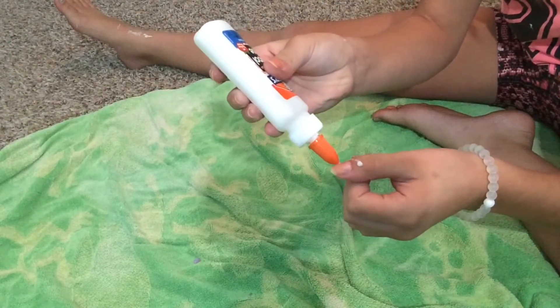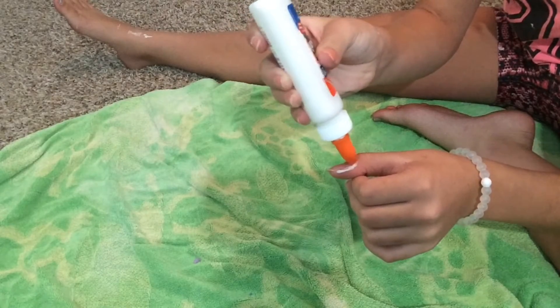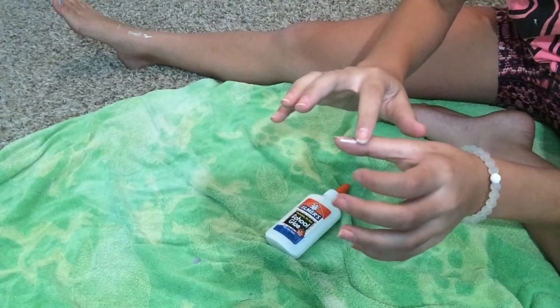So this next nail hack — the main thing that you're going to need is Elmer's glue. Just take the Elmer's glue and put it all around your nail on the skin, and wait till it dries. You could also use a Q-tip to rub it in.